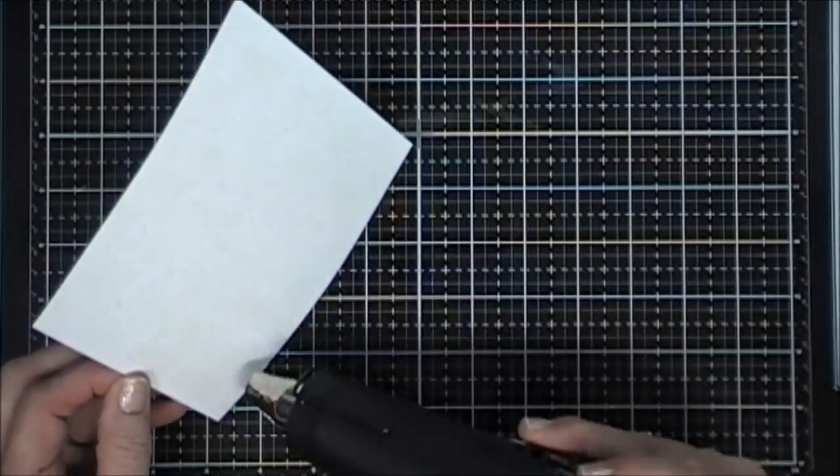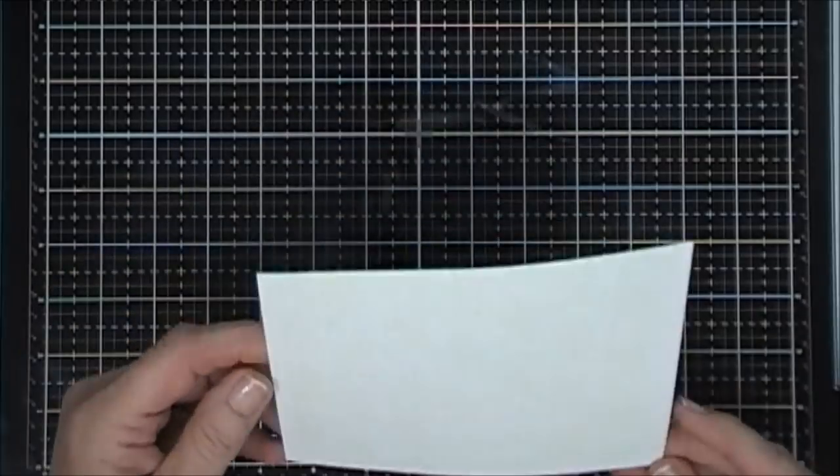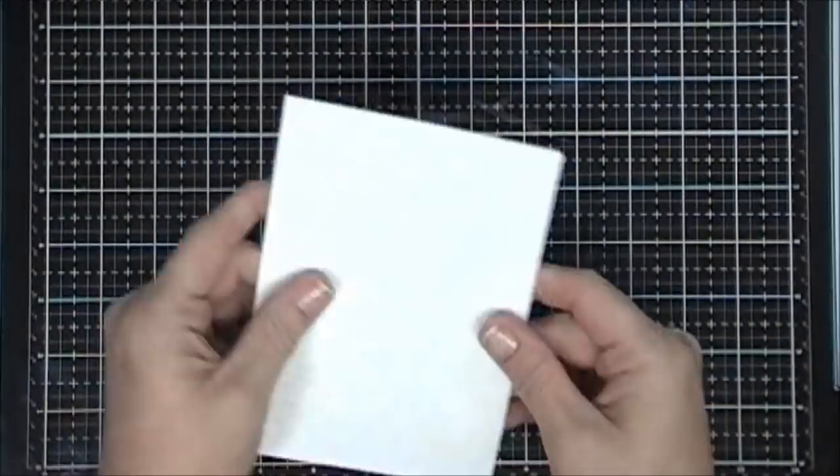I did go ahead and add clear embossing powder and then using my heat gun I'm just melting it. We're going to do a little bit of ink smushing today using some distress inks, and I think it's going to create a beautiful background.